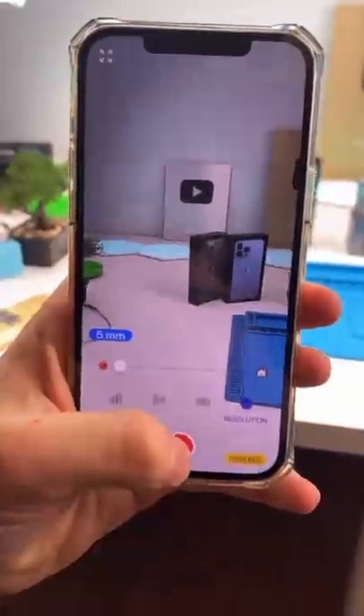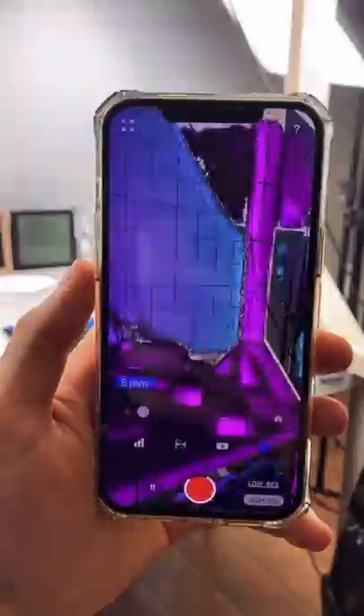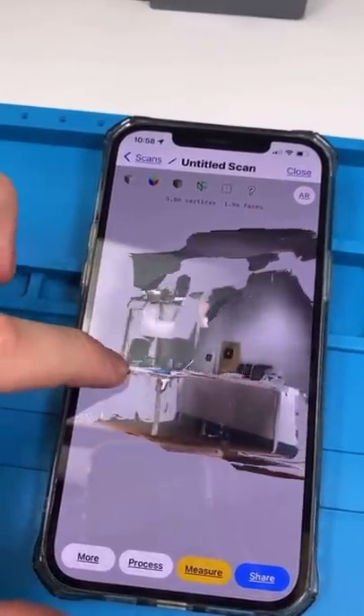Now it'll take you to your camera. We're gonna push the record button — and check that out. What it's doing is it's 3D scanning my entire table. Now let's stop and we're gonna process the scan — and check that out.